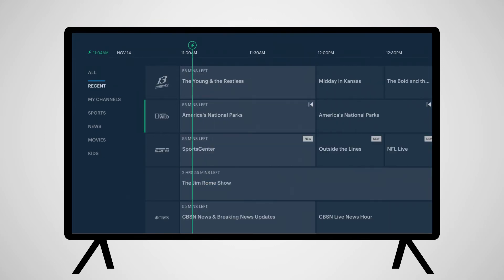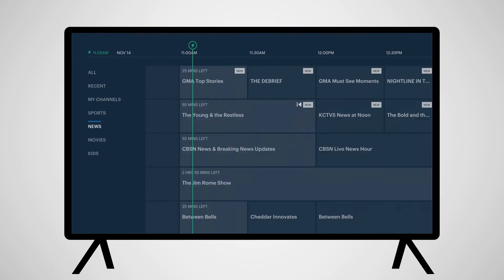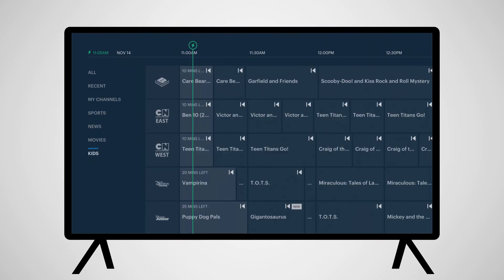On the left of the guide, you can see different options for filtering what you want to watch, from recently viewed channels, channels you've selected as favorites, current and upcoming sports events, news, movies, and programming for kids.